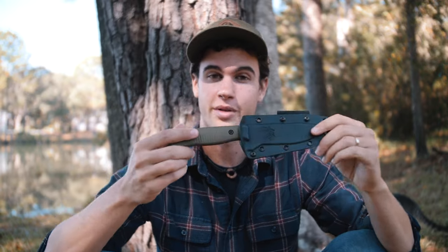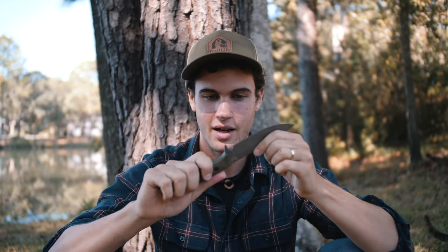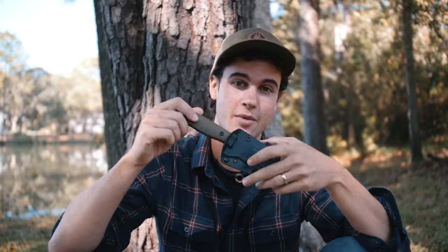Next, we're going to talk about the straight blade. As the name implies, it's a straight blade — the blade does not fold into the handle, it just stays permanently straight. With a straight blade, it always has its sheath. You don't want to be walking around without a knife sheath. Always make sure that it's sheathed until the time of use.